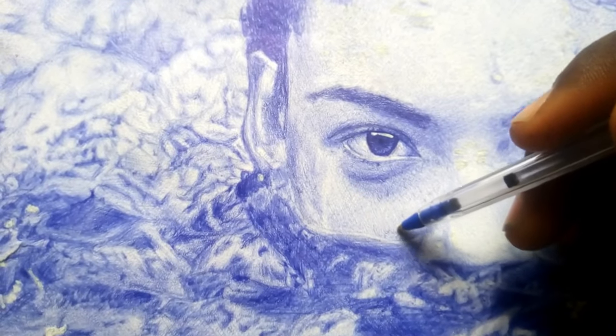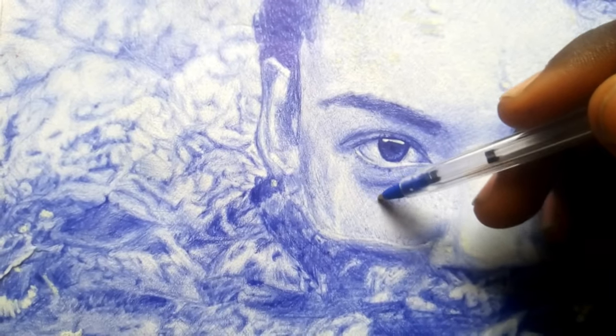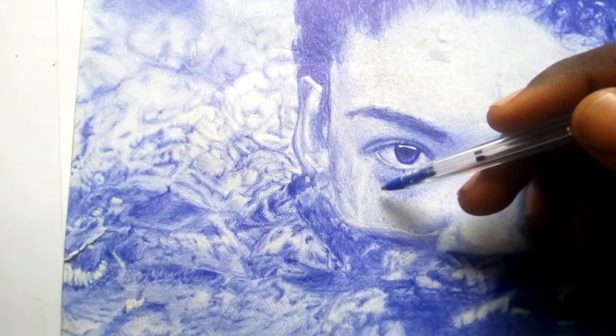Let me bring a close shot so you can see how it looks up close. You can see how it brings out the details in the drawing. I also added stippling — some dots on the human skin — so this drawing uses both scribbling and stippling.